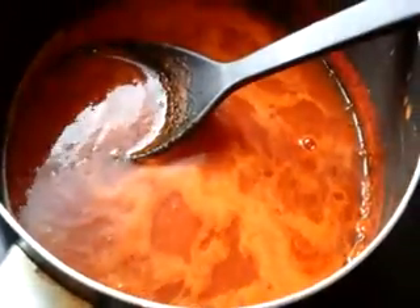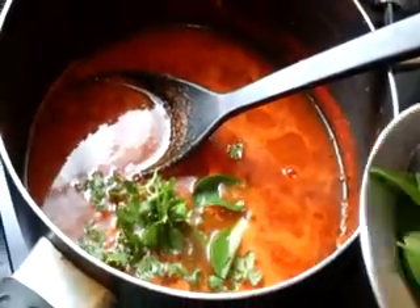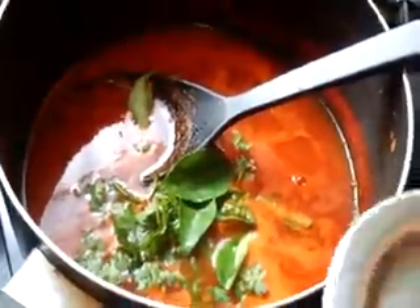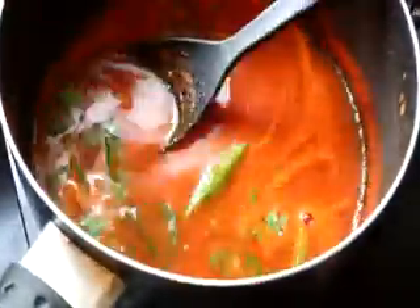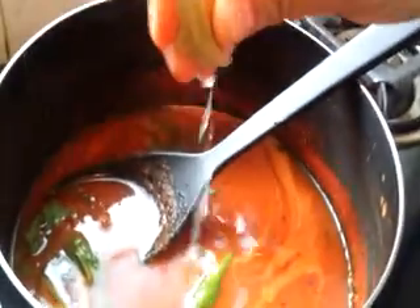Slit the green chilli and put it inside. Add the cut coriander and curry leaves. The sourness of tomato is enough for the rasam, but if you like it a little sour, you can add a little lemon juice after switching off the flame.